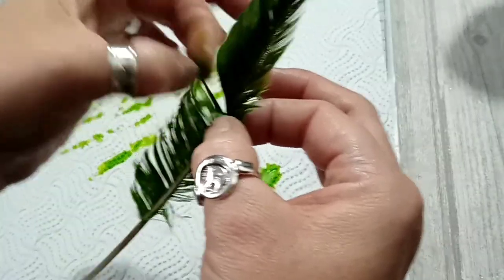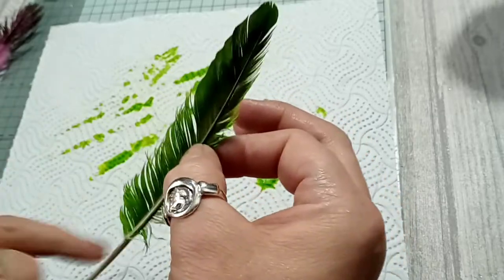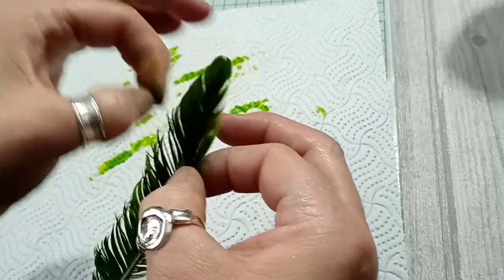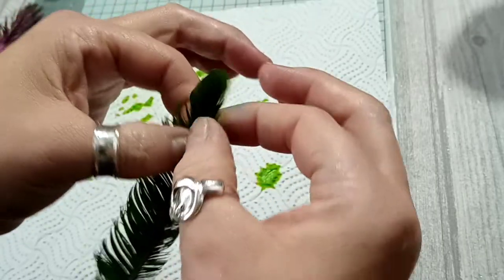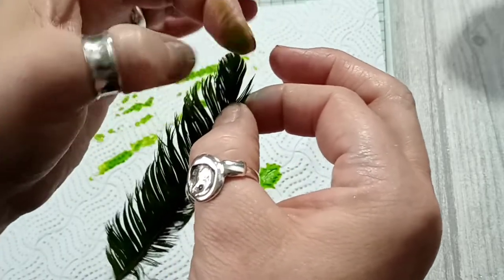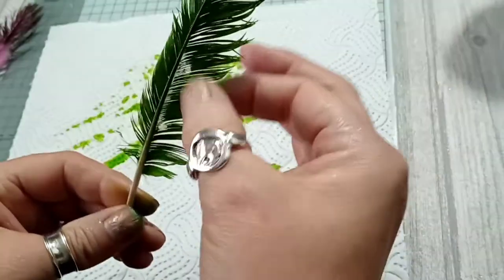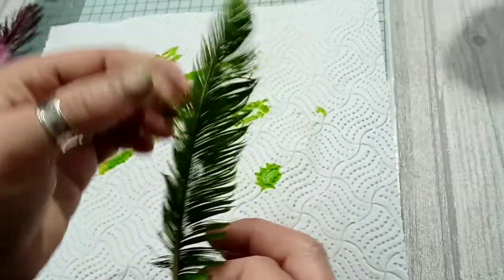I tried using a silver gel pen and although it did write on it, I don't think it's going to stay on particularly well, so that's why I went with gilding paste. I'll carry on splitting all of these and fan them out — I just think they look nicer like that, but it's personal choice and you can leave it all together.